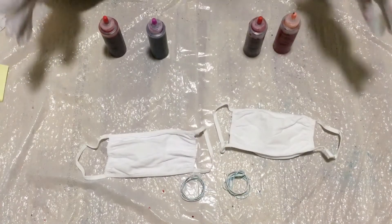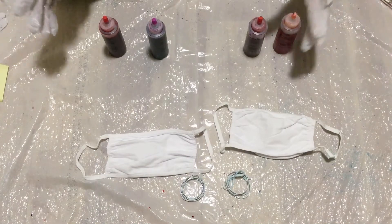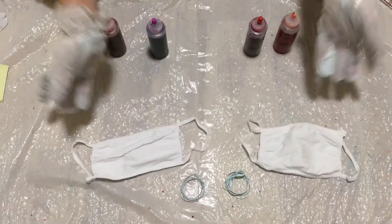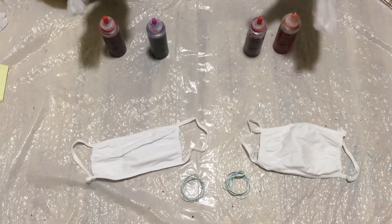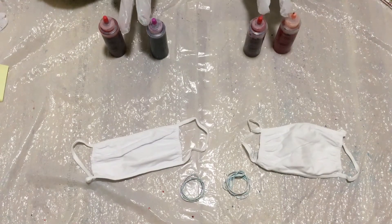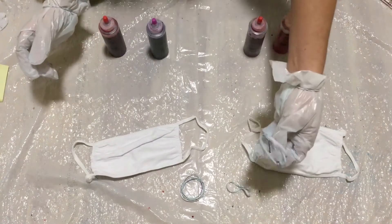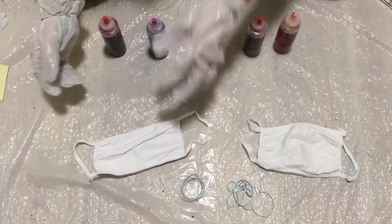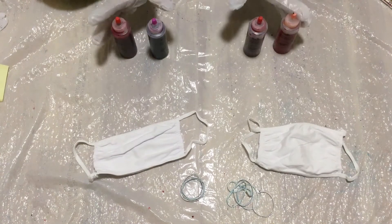Hey guys, so today I'm going to be trying to do the tutorial for the heart tie-dye masks. I'm going to do two, since sometimes one of them fails — at least one of them succeeds. These are the two color combos I'm going to be using. You'll need some rubber bands, two masks (at least one), and then some tie-dye.